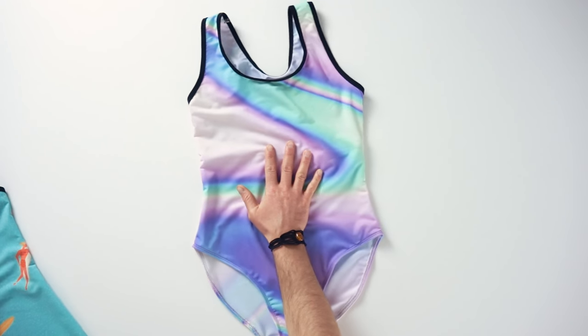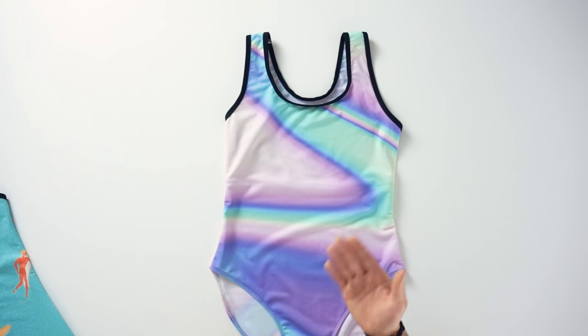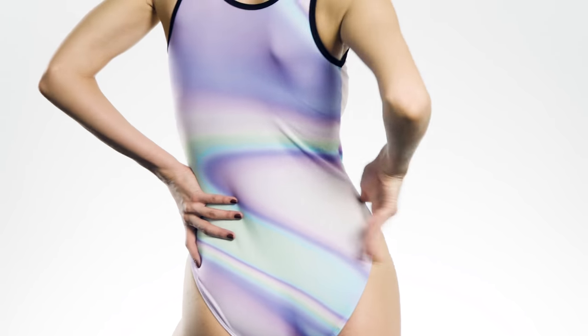Next up we have a one-piece swimsuit with a more classic look to it. This one also offers plenty of surface area to print your artwork on the front and the back. It's flattering yet a bit more modest than our other swimsuits.